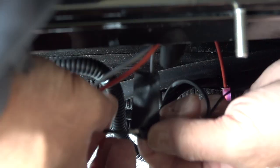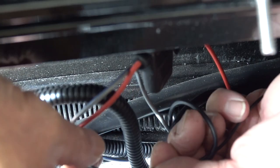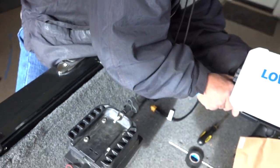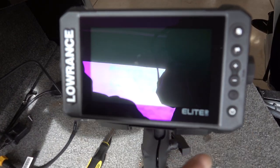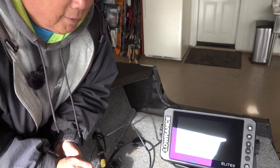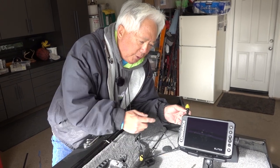Anytime you're in these boats you're going to be working in really tight quarters, so getting the camera or even your hands into these places can be difficult at times. I got it hooked up, so I'm going to plug it in and see if it works. And there we go — you've got 12 volts, so the unit is all hooked up. Just have to run the Ethernet cable so it'll share transducers, and the GPS will work on both front and back.